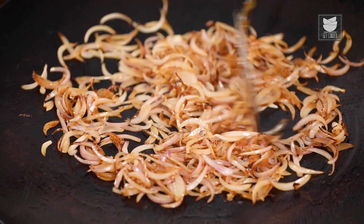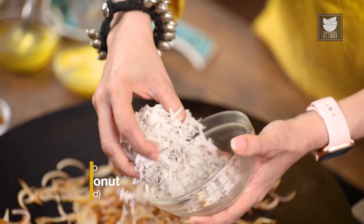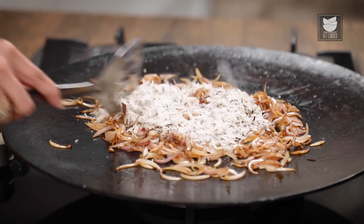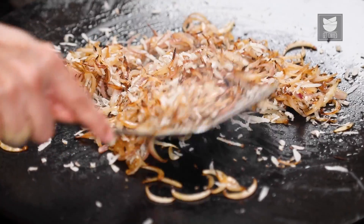The Onions are brown, let's add 1 cup of Grated Dry Coconut. If Dry Coconut is not easily available, you can use desiccated Coconut as well. So let's roast this.